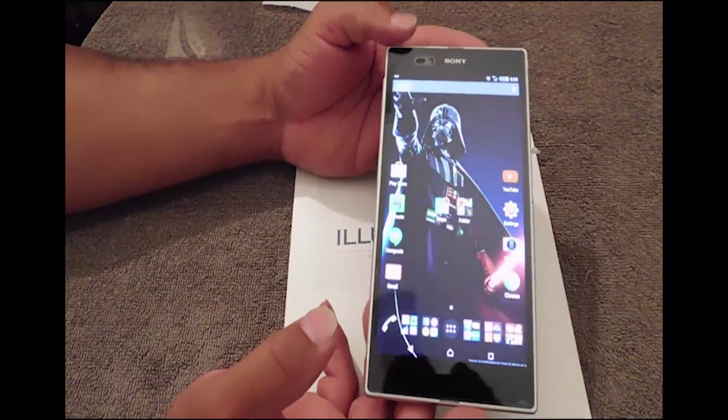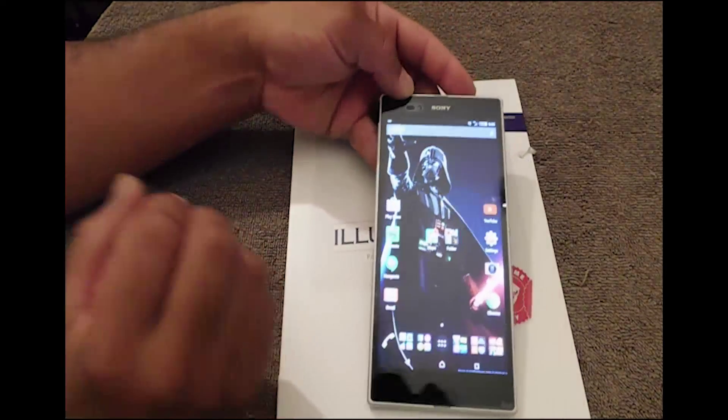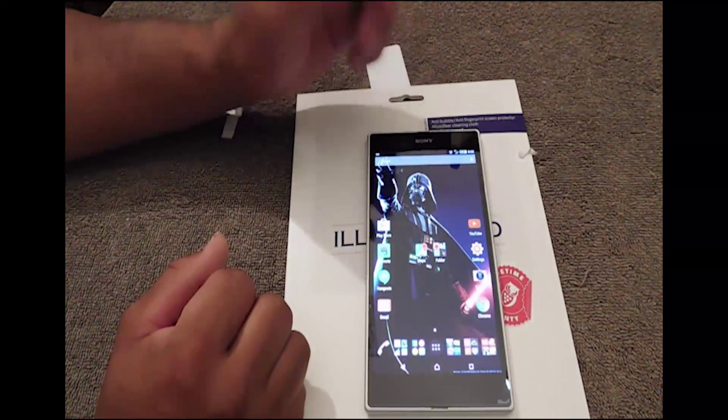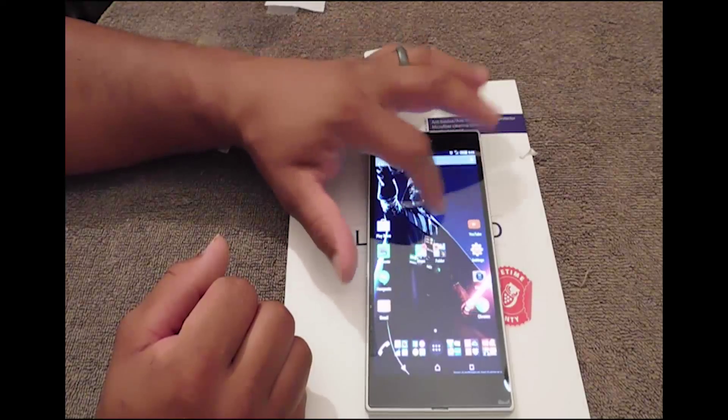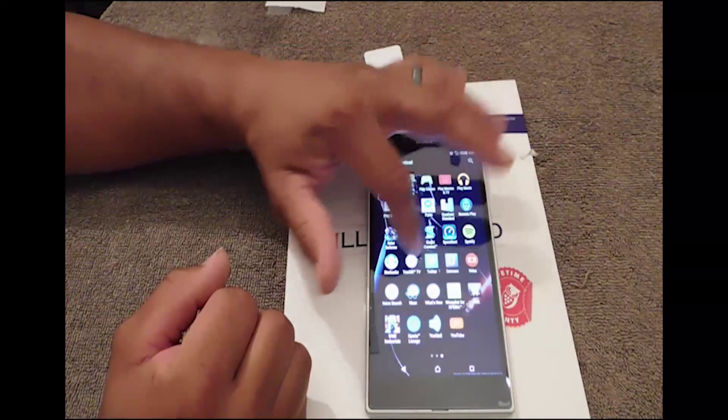This is my go-to device — I call it Darth Vader, my Sony Z Ultra. I'm gonna do a YouTube video on it, how much I like it and what I don't like about it. But let's see — everything's working, everything's working, no problem.